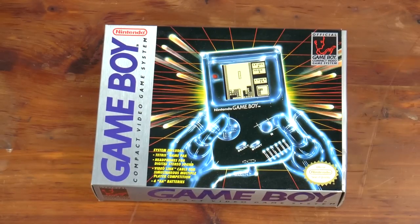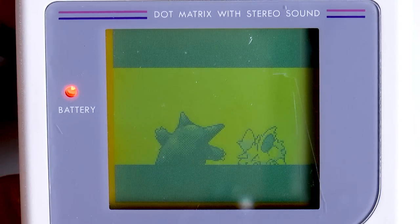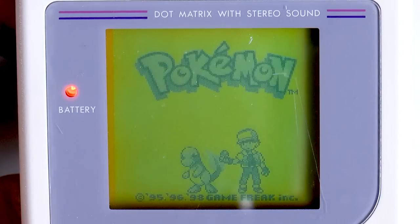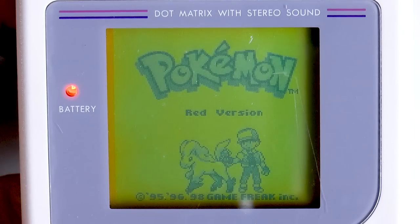In 1989, Nintendo released the Game Boy, a portable system that used interchangeable cartridges. The screen on the system is an LCD made up of 160 x 144 pixels. It can be difficult to see depending on the ambient lighting around you, and this led to a slew of accessories to improve your experience.